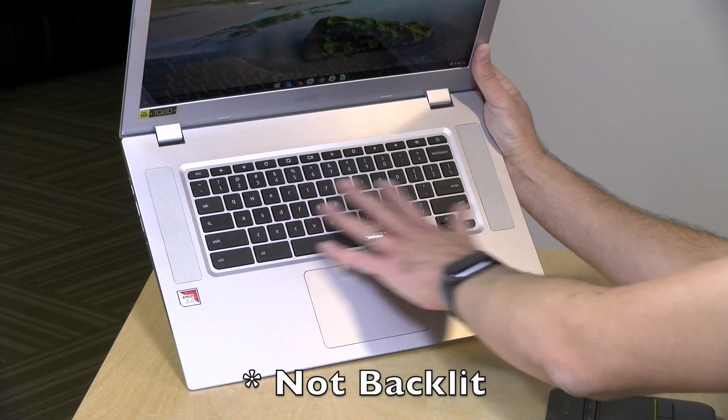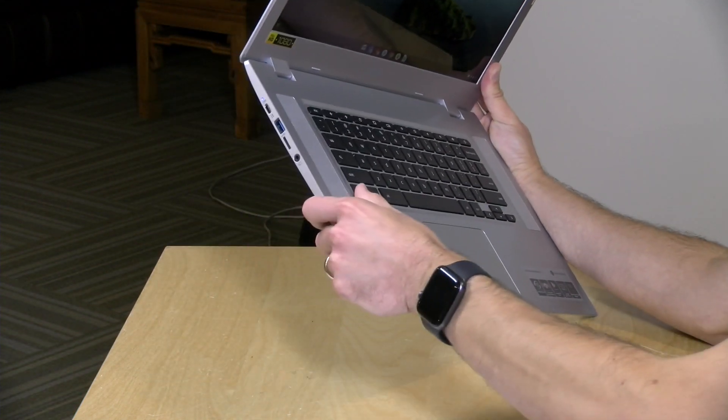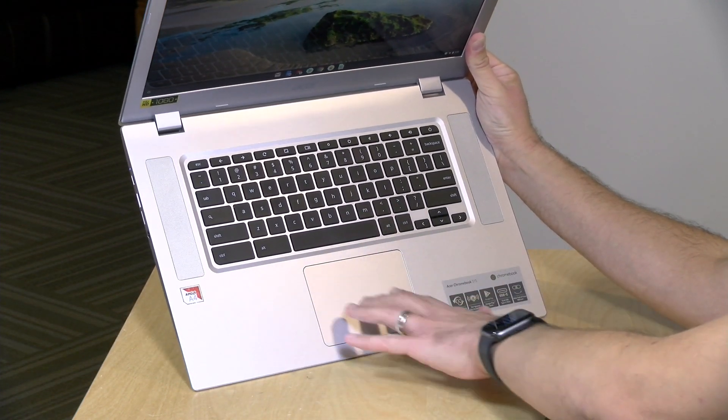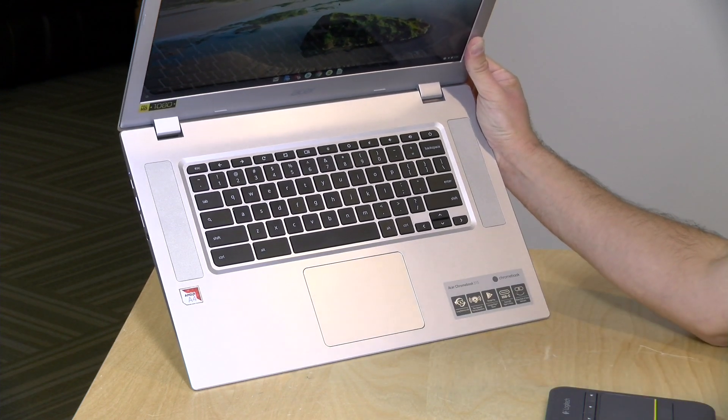The keyboard isn't bad — it follows the standard Chromebook layout. The keys have a short travel to them, so it took a little bit of getting used to when typing, but overall not bad. The trackpad feels very nice and responsive and really worked quite well. Battery life is not bad either — they say about ten hours and we're seeing about seven to eight hours depending on what you're doing. If you're just browsing web pages and keeping the screen brightness down, it'll probably be on the higher side of eight, but it will be less if you're watching movies or doing things that strain the processor. Screen brightness will also contribute to that.